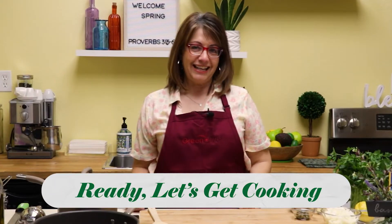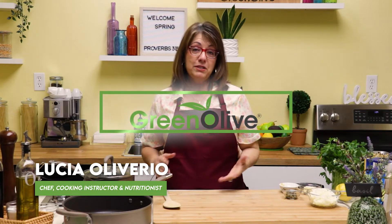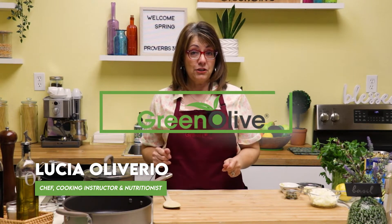Pronto a lo randiamo cucinare. Ciao my friends, welcome to my kitchen. This is where I teach you easy recipes for everyday cooking. So let's get started with today's recipe.